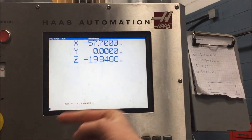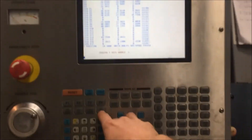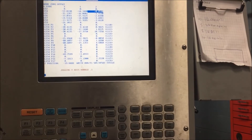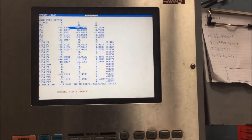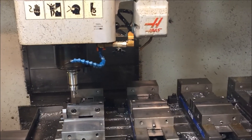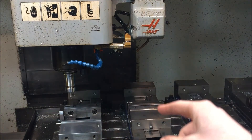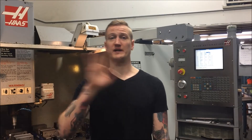Now in our position, Y is at zero — we know that is right over the edge of that jaw. I go to my offset screen, G54 is what I want to use. All I'm going to do is hit 'part zero set' down here. Watch — offset automatically changes. Really easy. Again, make sure you're always moving on just 1-thou increments, not 100-thou increments. That now is perfectly over the edge of this jaw.